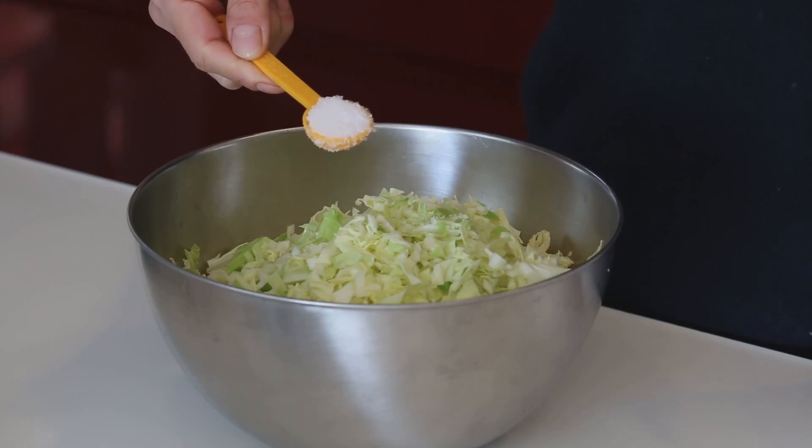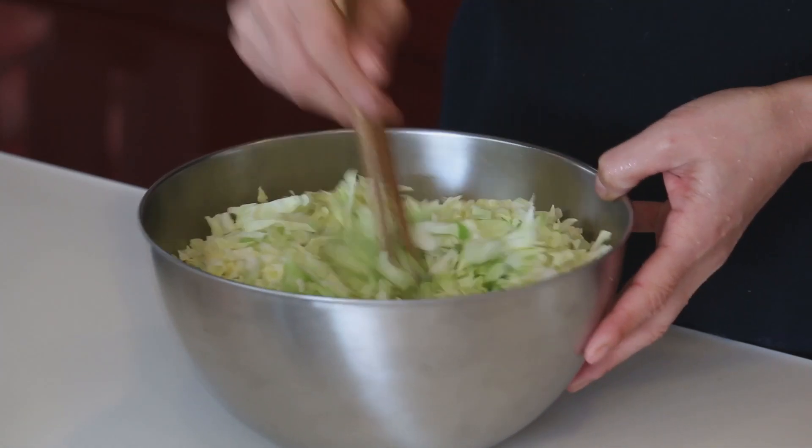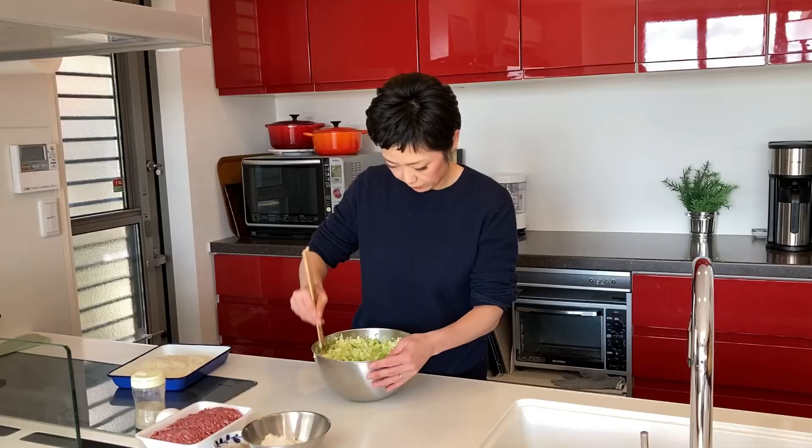All done — it's a lot of cabbage. Put a teaspoon of salt and give it a mix.